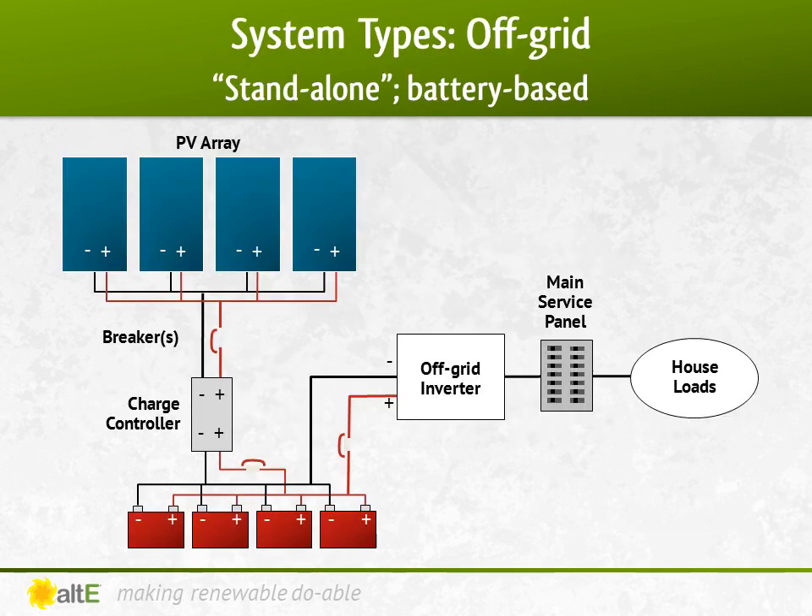We're getting closer to completing the system. We figured out the loads, the batteries, the panels, the charge controllers, and the final component: the inverter.